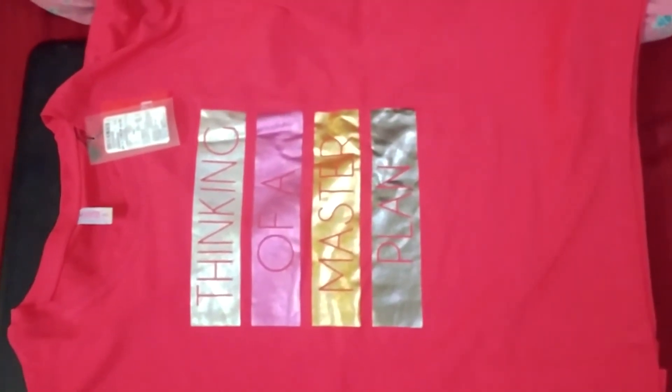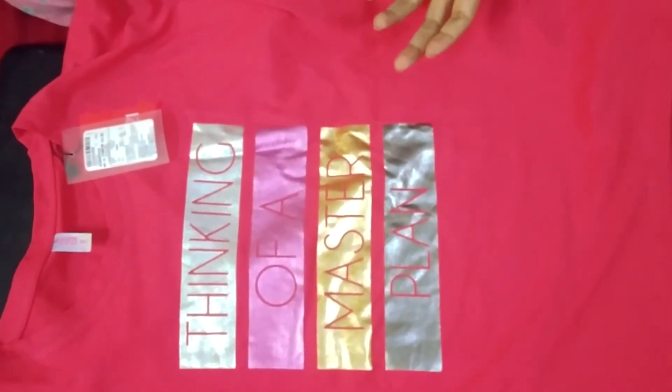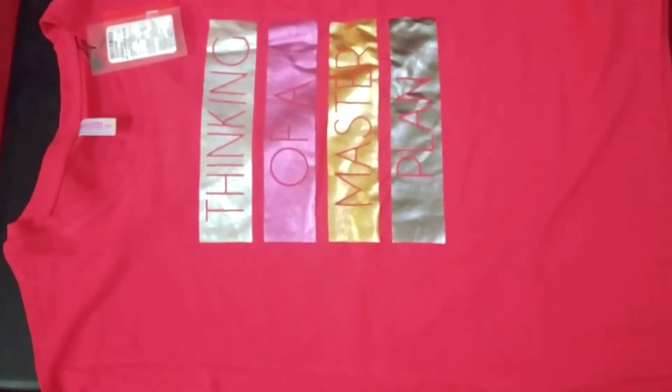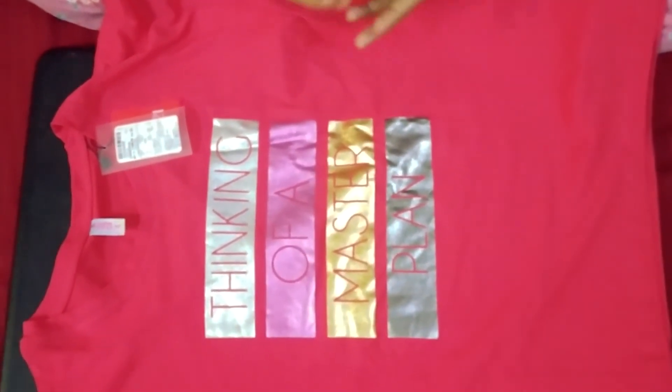Friends, I always tell you that wherever you buy from — Myntra, Amazon, or Flipkart — if you want to purchase clothes, add them to your cart and watch it for two or three days. The price fluctuates, and surely when the price drops, you can order it.